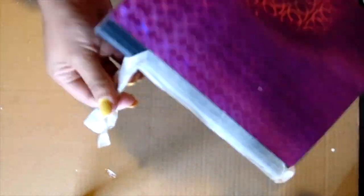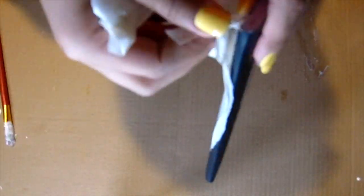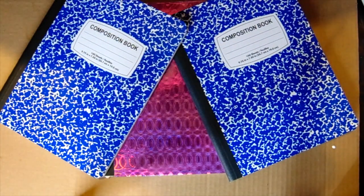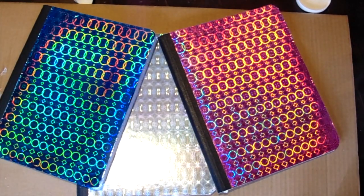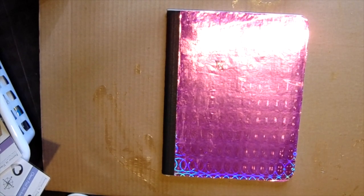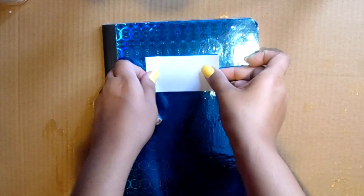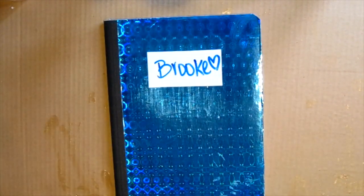Once you're done you can take the tape off and you're finished with your DIY. Repeat that process for the rest of your notebooks. If you want, you can add some stickers — on the first one I just wrote notes, and on the second one I found whiteboard stickers and put them on there.